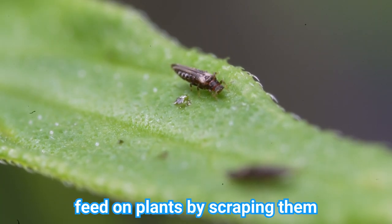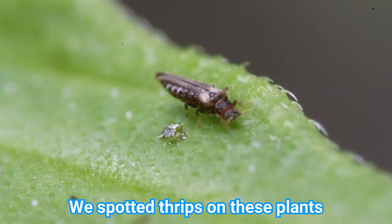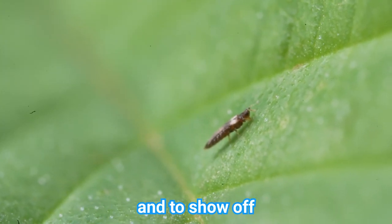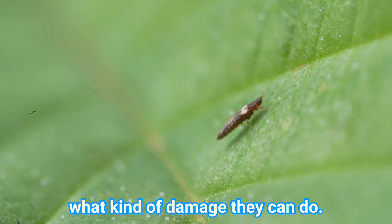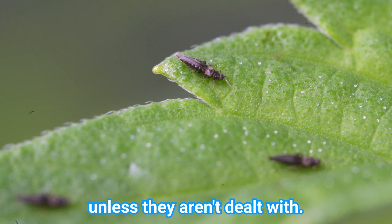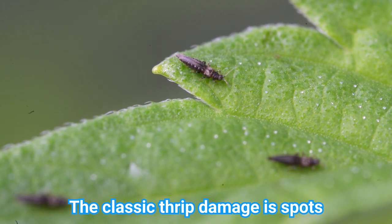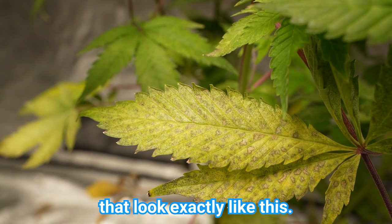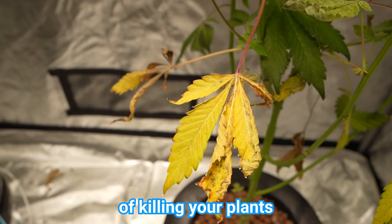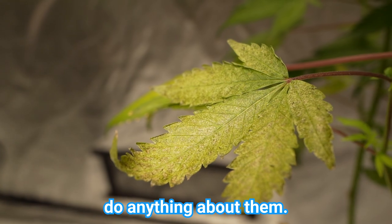Thrips feed on plants by scraping them and sucking up the juice. We spotted thrips on these plants and decided to let them take over just to make this video and to show off what kind of damage they can do. Thrips aren't a serious threat to cannabis plants unless they aren't dealt with. The classic thrips damage is spots that look exactly like this. The leaves can turn silvery and splotchy before dying. Overall they can make quick work of killing your plants if you don't do anything about them.